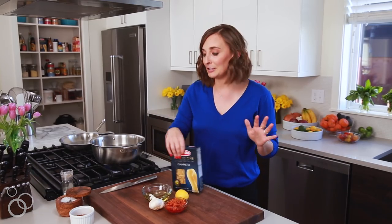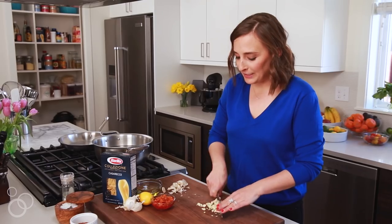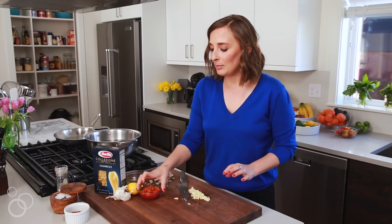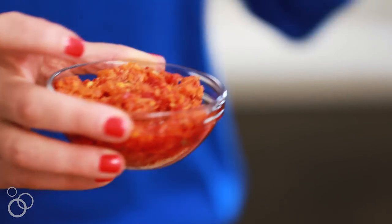To start, we're just gonna chop up a little bit of garlic — we're gonna start with six garlic cloves. We're just gonna give this a rough chop, nothing too precise is needed. I want to talk to you guys about Calabrian chilies because these are an Italian pepper that are so delicious. They're a little spicy and they're gonna make your pasta shine.